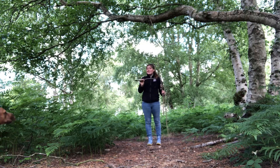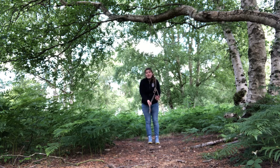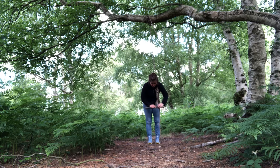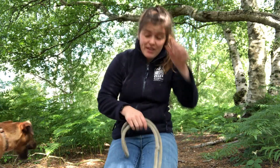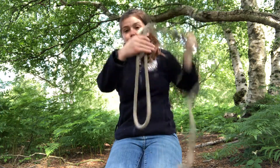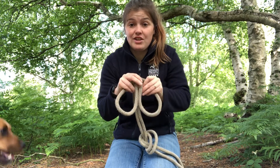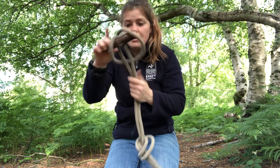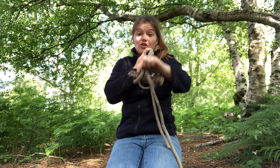Next we need a log. Mine is quite small — I'm just doing this for demonstration; you want something a little bit thicker. This is called a lark's head knot: all I do is flip the big loop up to make two loops, then push them around the back, thread the stick through the two loops, and pull it down tight — and there you have your log swing. These two loops you push around the back and then put your log through them and pull tight. This would look much better on a big log, but that is the lark's head.